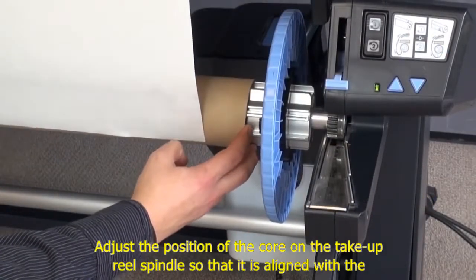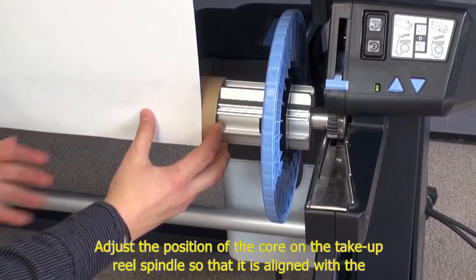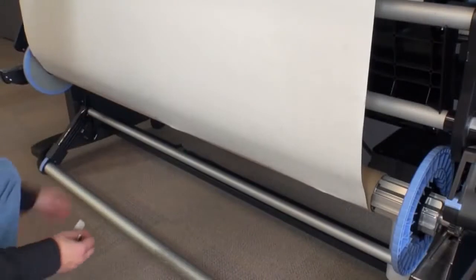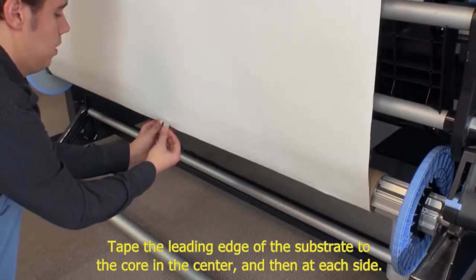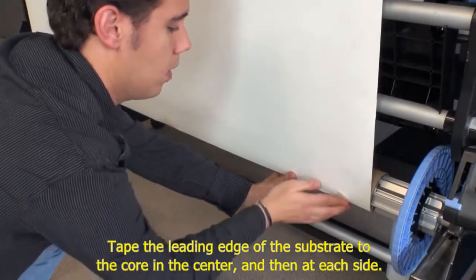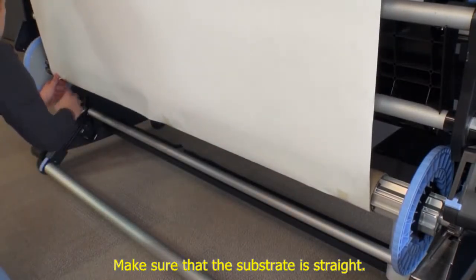Adjust the position of the core on the take-up reel spindle so that it is aligned with the substrate. Tape the leading edge of the substrate to the core in the center and then at each side. Make sure that the substrate is straight.